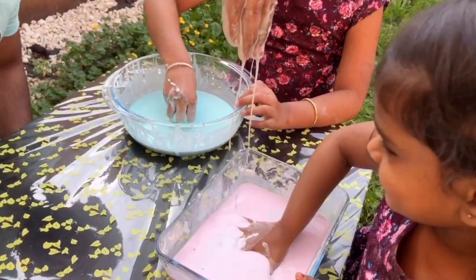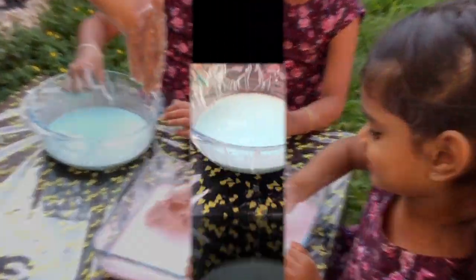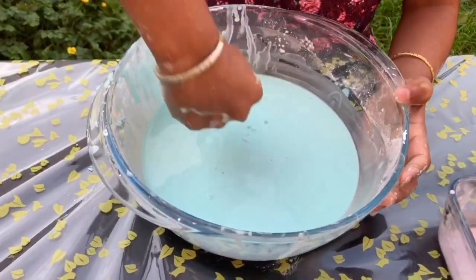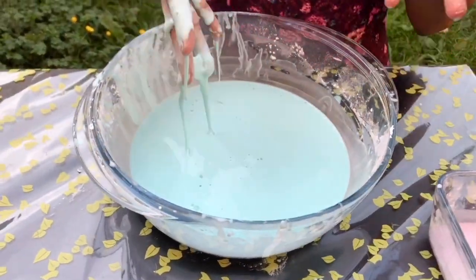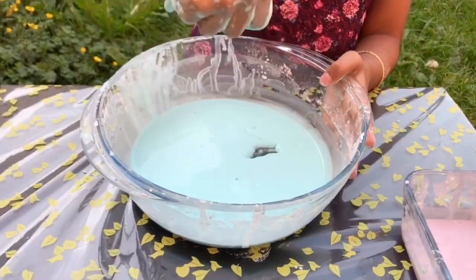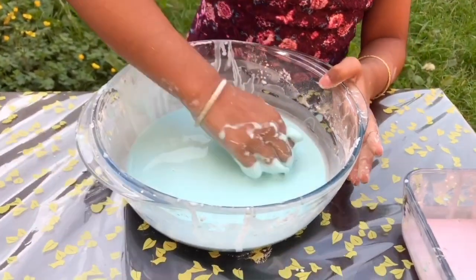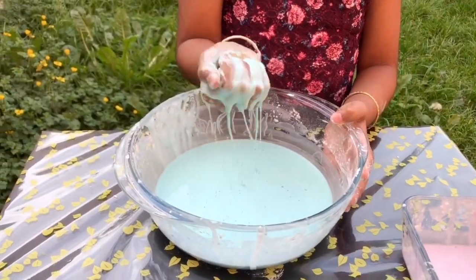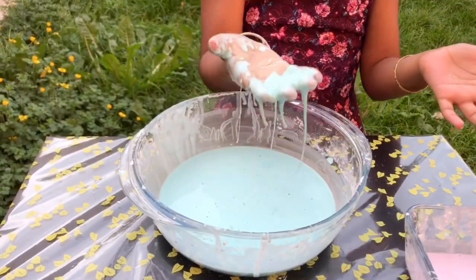Look at this! It's not liquidy or solid! Whenever you take the bowl, it's liquidy. But then when you punch it or just take some, it's all solid! See? And then look, it's all like, you know, solid. And then when you leave it, it's liquid!